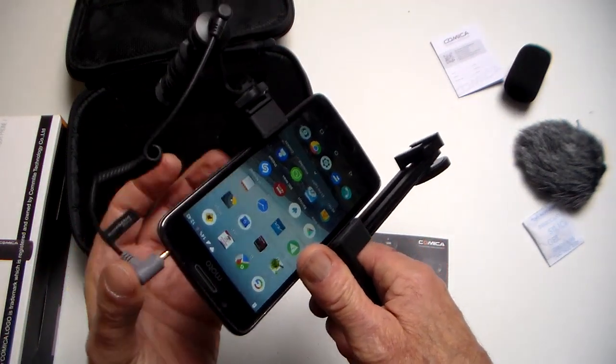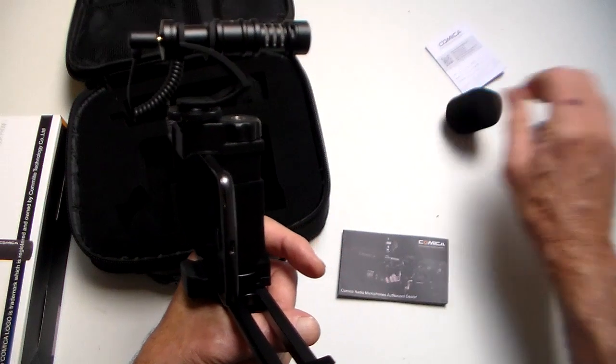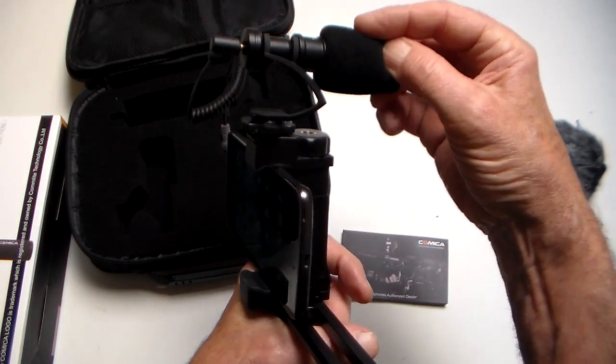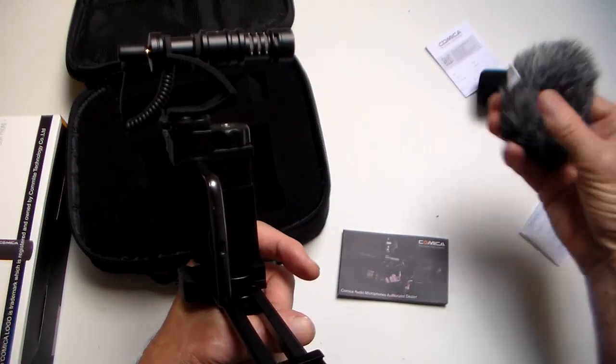Now, you've got two windshields and I was hoping to do a mic test, but unfortunately this phone of mine doesn't support external mics so I can't do it. But you should get far better quality using the external mic than from the internal microphone in the phone.